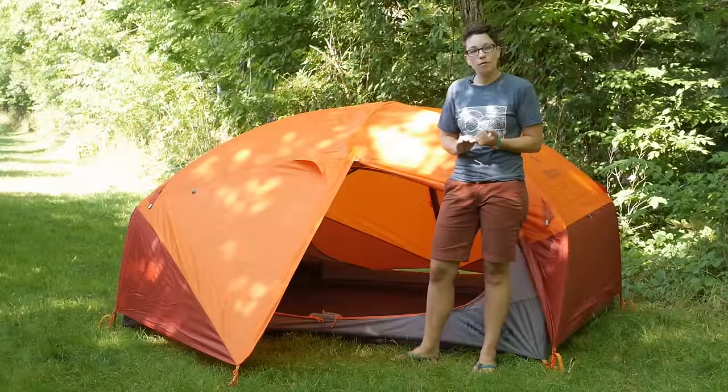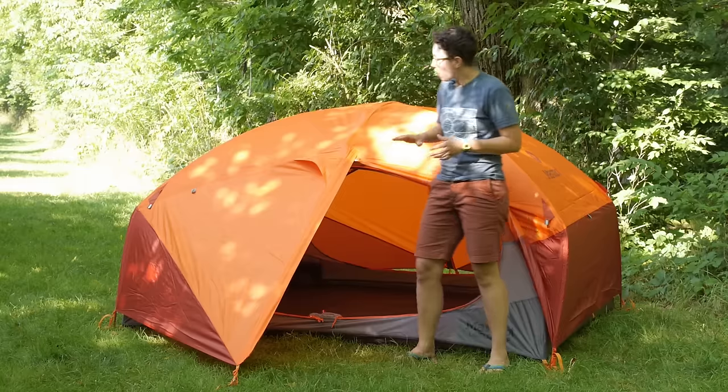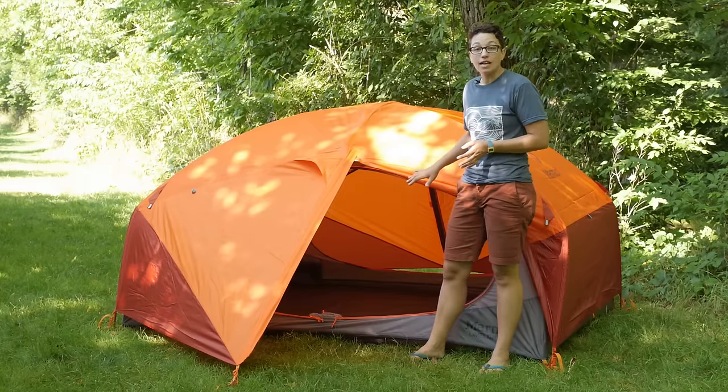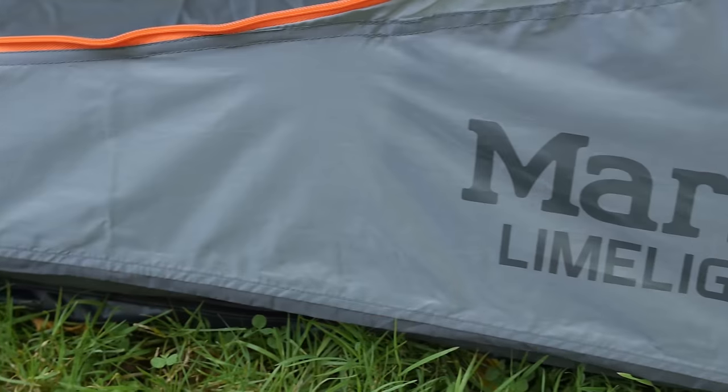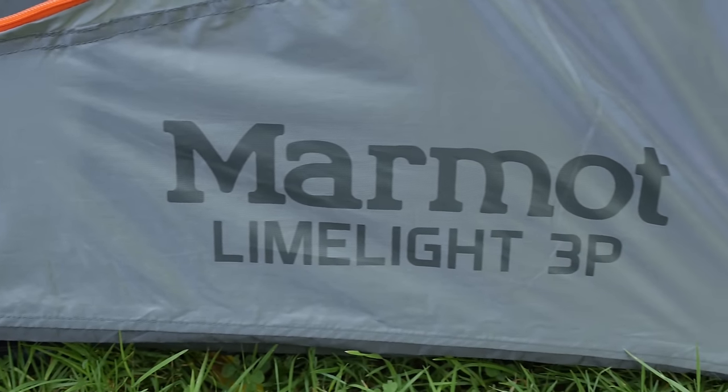With the Limelight tent, you are getting an included footprint and a tent that is relatively lightweight and packable, but with all the livability inside — it is going to keep you really comfortable for camping and backpacking. It is the Marmot Limelight three-person tent.